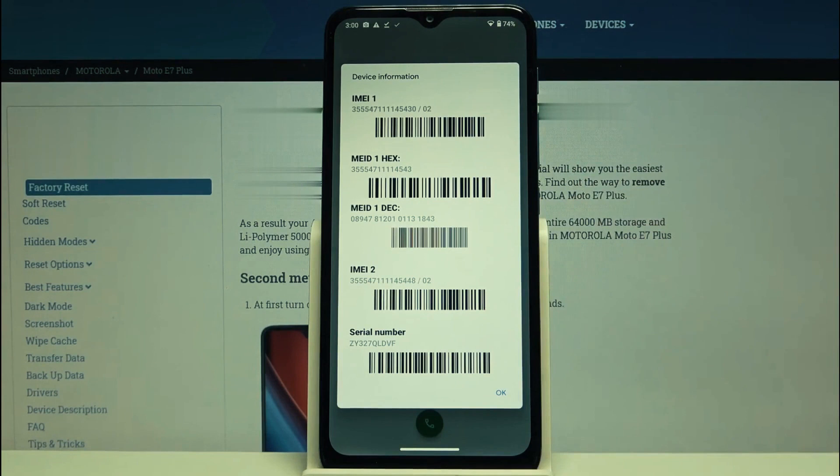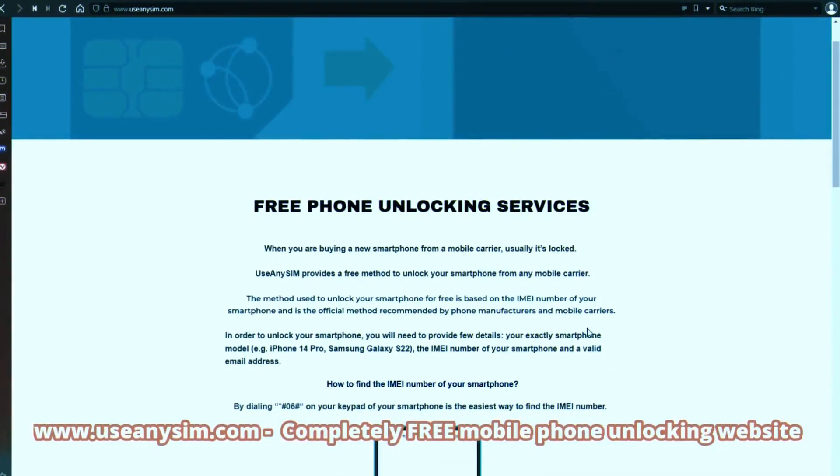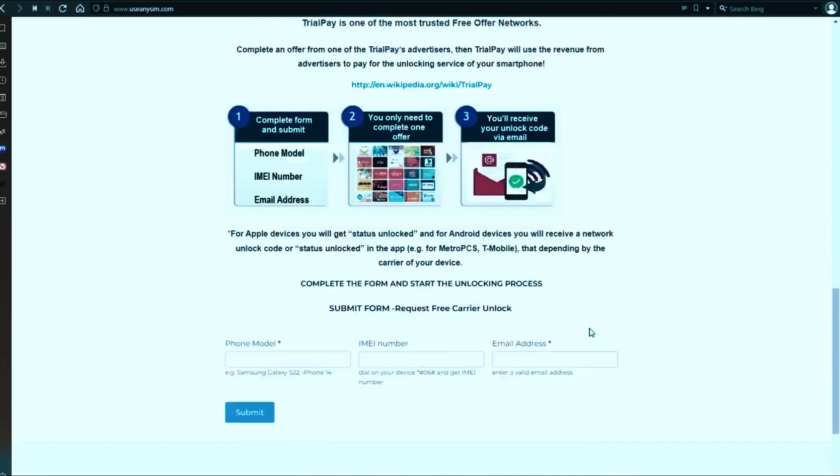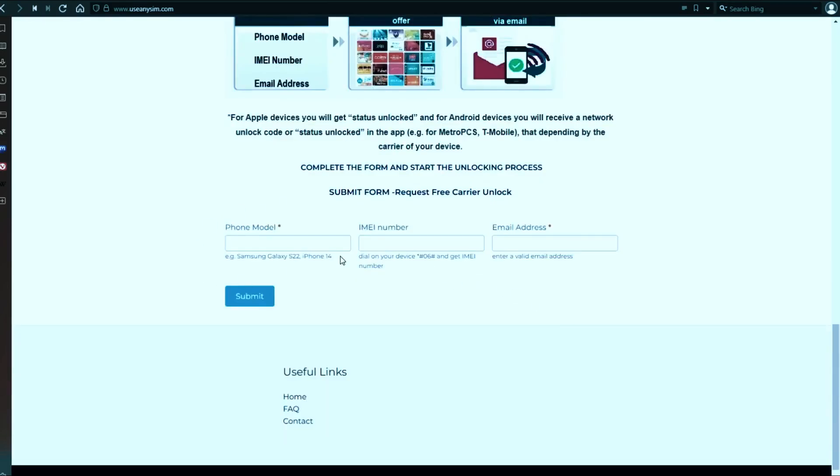Now we're going to switch to the computer. On this website, we will request the unlock code to unlock this phone, or any other phone you want to unlock. We're going to start by filling in the information in the form provided.